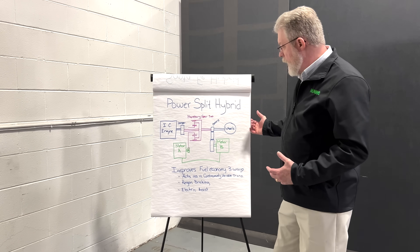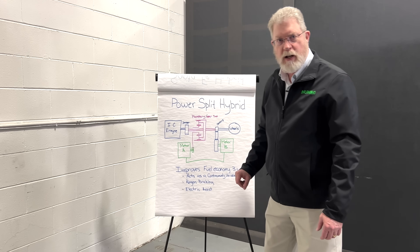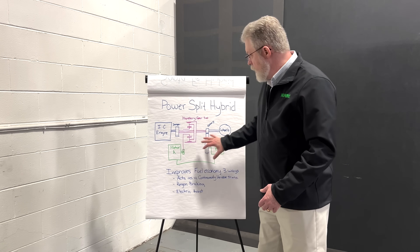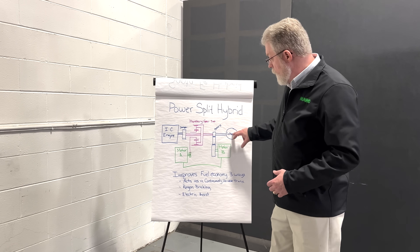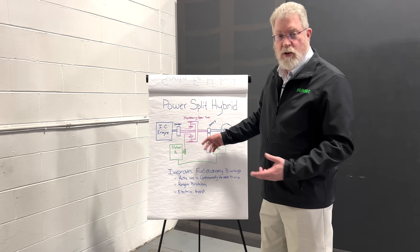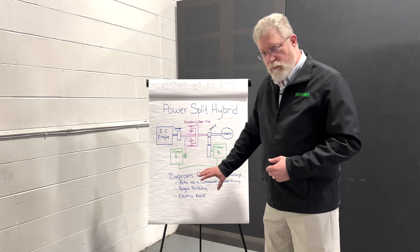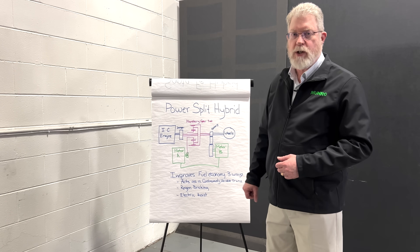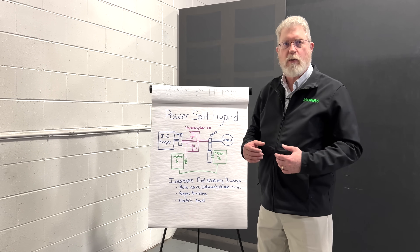In addition, when you hit the brakes, the drag torque from the wheels goes directly to the B motor, which can store the energy in the battery — so you get regen braking mostly from the B motor. You can also do electric assist: the B motor drives the wheels just like in the parallel hybrid, and we just lock the A motor so the engine doesn't spin, allowing an electric launch using the B motor. With two motors, you end up with a system that does everything the parallel hybrid did, but also acts as a continuously variable transmission. That's why the power split transmission has become the dominant method for creating a hybrid vehicle.